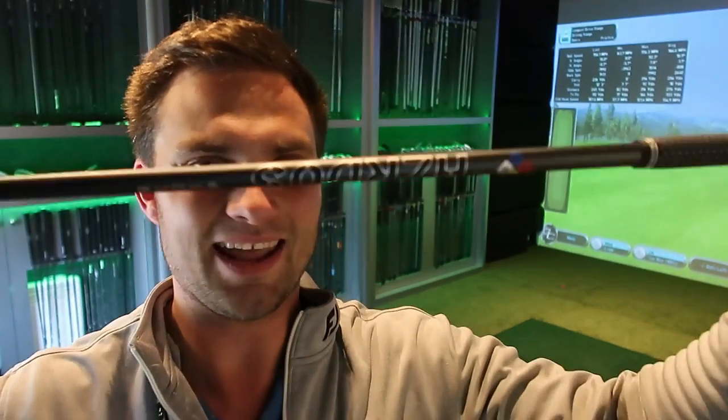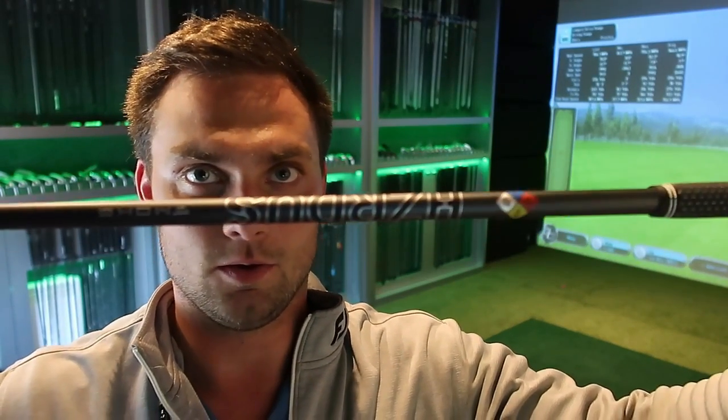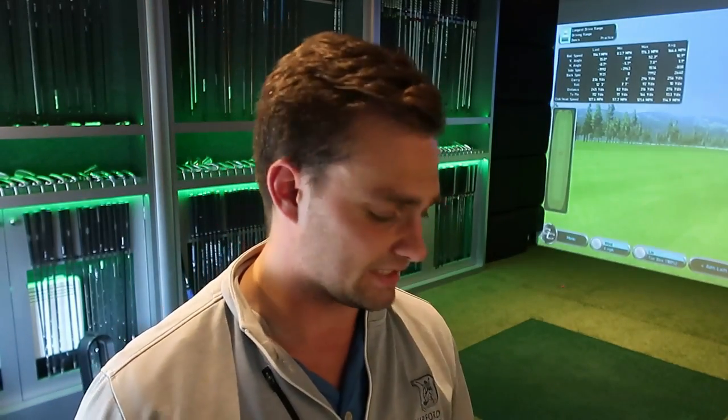With the smaller head you can shape it more, potentially play it out of the rough a bit better, but it's not going to be that forgiving — if you catch it off the toe or heel you won't get as much out of it. Standing on the first tee on a Saturday morning with this — that's questionable in terms of confidence, but it looks great.